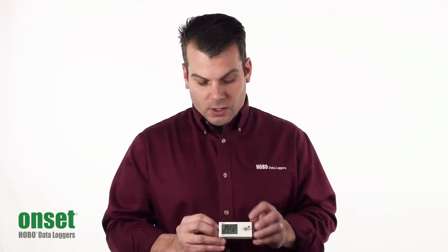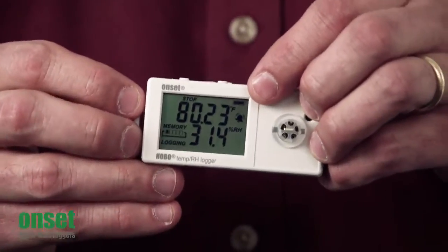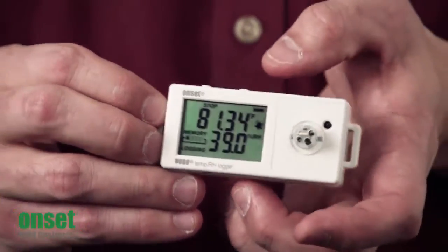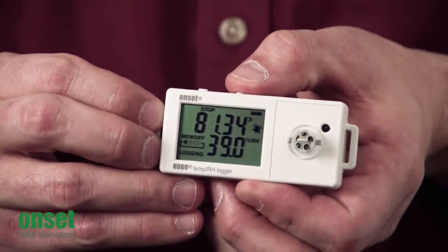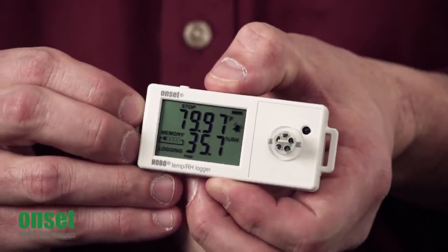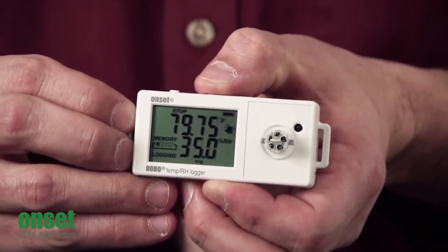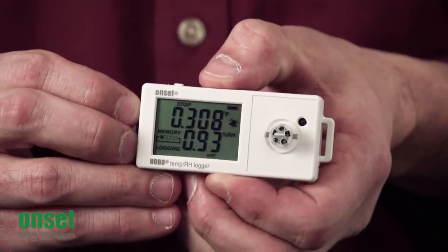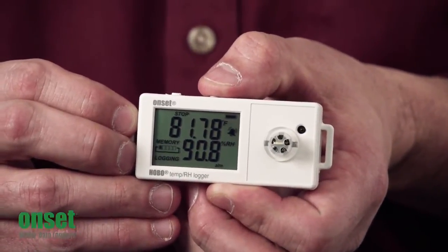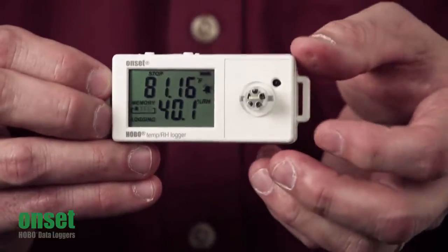We also have the ability to show visual alarms, as you can see by the little bell icon on here, indicating something has gone outside of range. The right push button allows you to scroll through the different settings — by pushing it once, you'll see your maximum, minimum, average, standard deviation, and then the highest alarm threshold that the logger recorded.